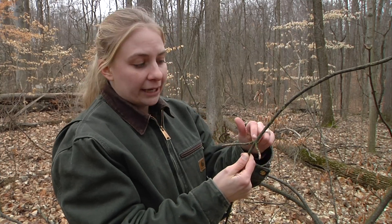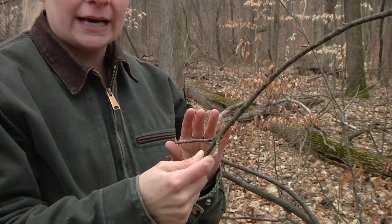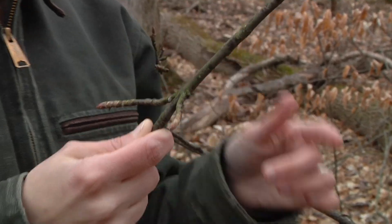One of the first steps when you're trying to identify trees in the winter is to look at the branching pattern. You can see on this buckeye tree that the branches come off opposite from one another. And there's actually only four trees that do that: maple, ash, dogwood, and buckeye. You can remember that by using the word MAD Buck.